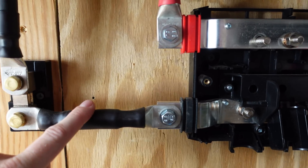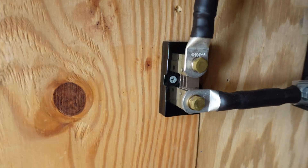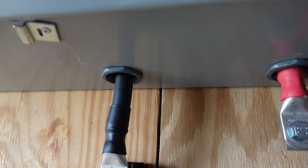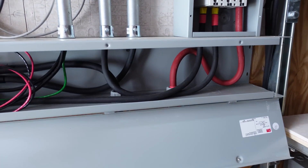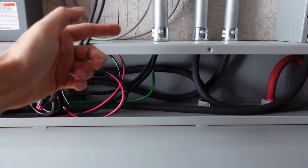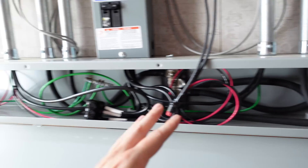The power comes off of there, and the negative is going through a four-aught jumper up to my Batrium shunt. I don't have the Batrium shunt connected just yet — still a work in progress with the BMS. Then you can see the negative and positive go up into this enclosure. This is a wireway — it's a five-foot-long, six-by-six wireway, meaning six inches in depth, six inches in height, and five feet in length.